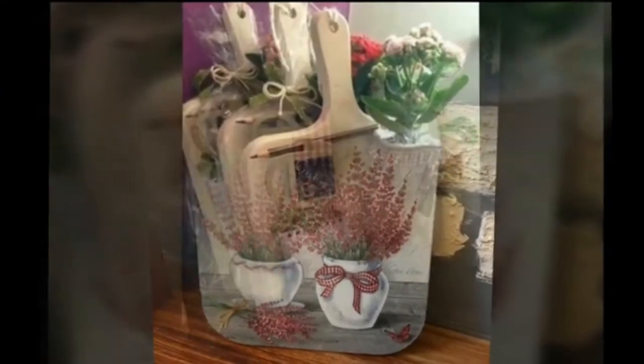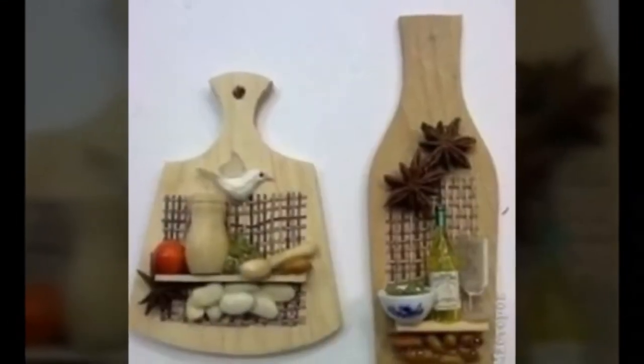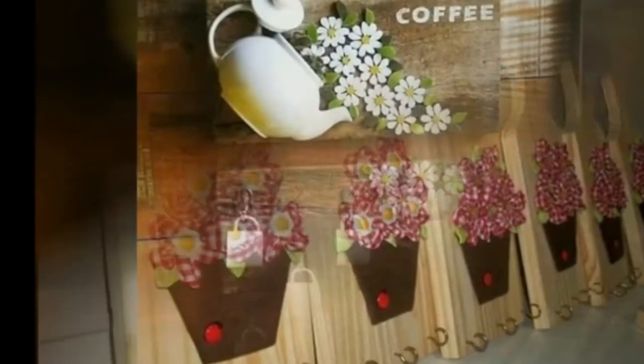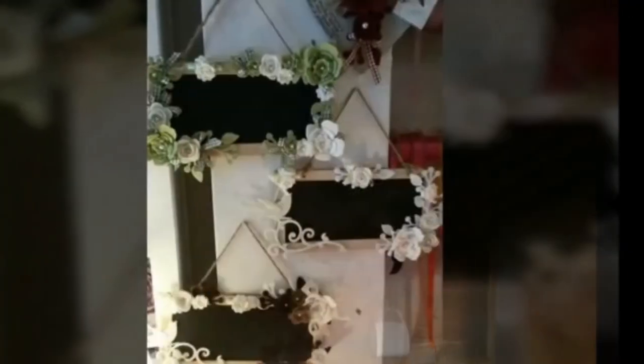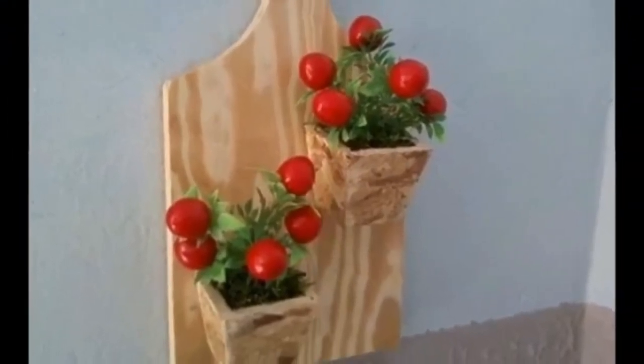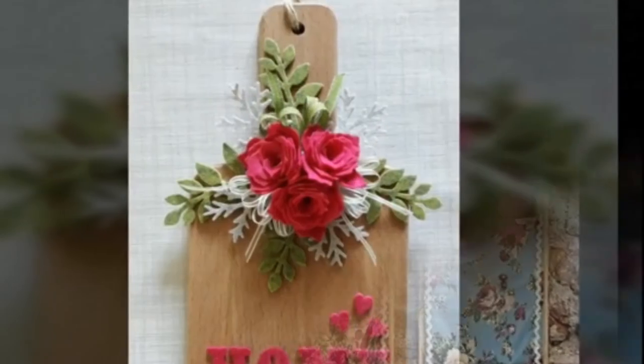It was painted with professional grade oil paints and has a protected finish over the top. A good collection of 15 plus beautiful cutting/chopping board reuse craft decoration ideas are given in the video for your interior decoration. Please watch till the end of this video and subscribe to our channel for more interesting content.